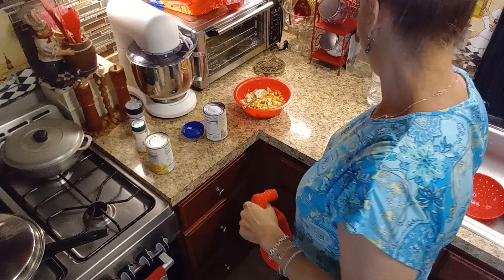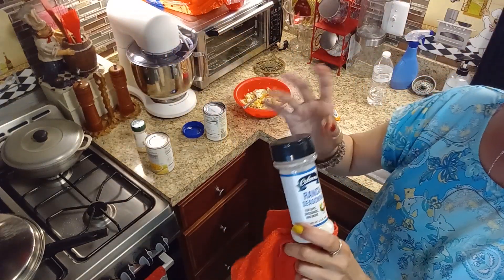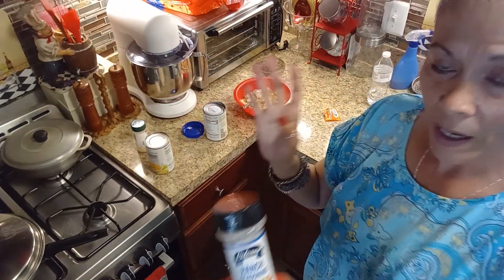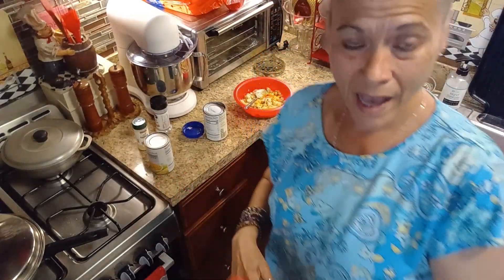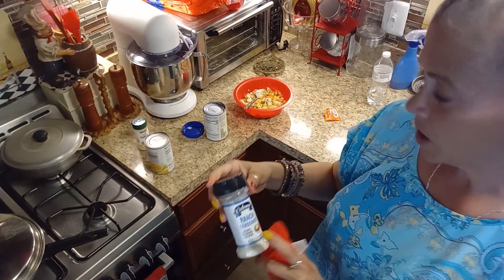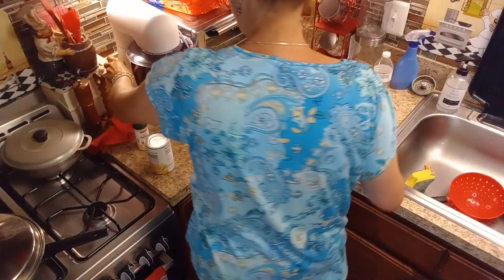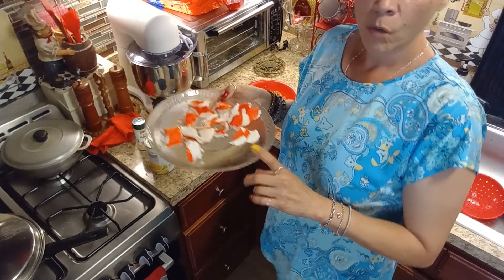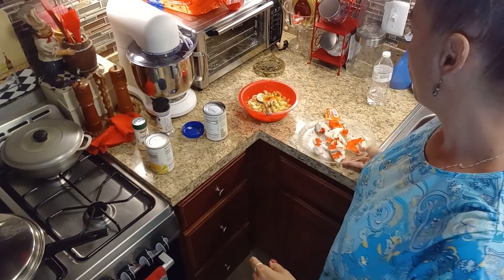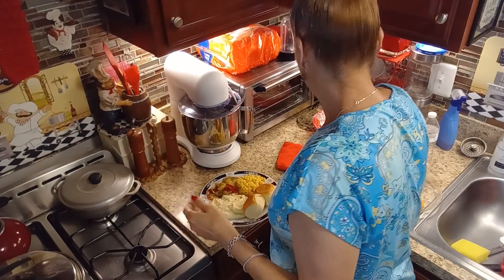I'm working on my salad now. I added a little bit of sazon, a little bit of ranch seasoning for one serving, and a pinch of garlic. I added a little salt because the ranch seasoning already contains salt. I'm going to flake what's left of my imitation crab meat, put it in there, and then plate our dinner.